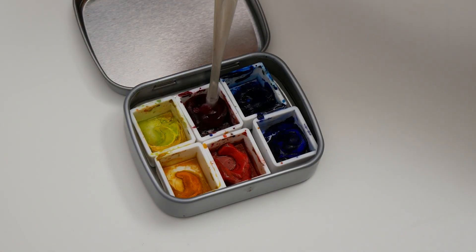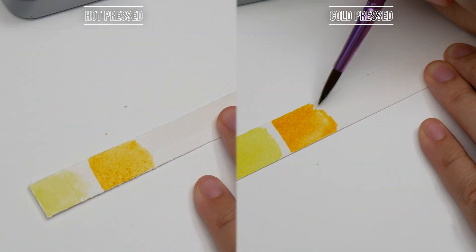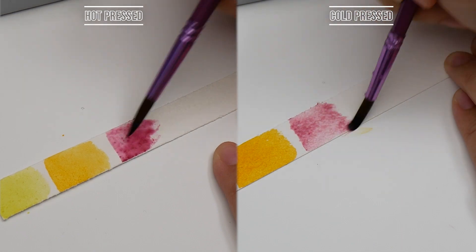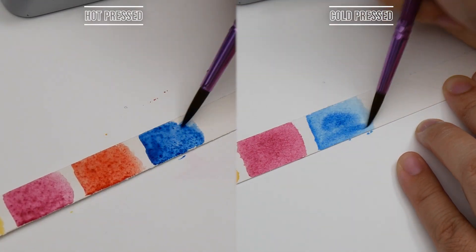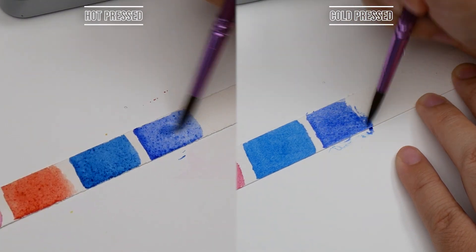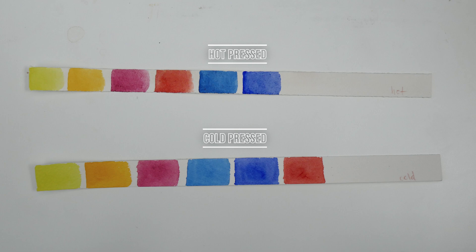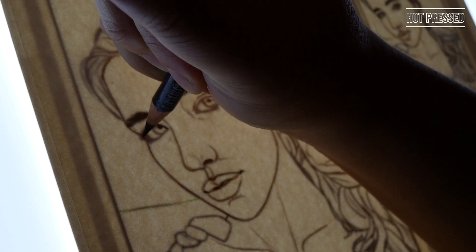Normally I start by transferring the sketch, but I decided to do swatch tests since this was the first time I used Arches cold press paper. I swatched a strip of each type of paper to see if I could tell any initial differences between them. The most notable difference is how evenly non-granulating colors dried on the cold press paper. Colors like phthalo blue and quin rose didn't pick up or pool on the cold press like they did on the hot press. Swatches are a good resource, but I knew the real test would be the studies.